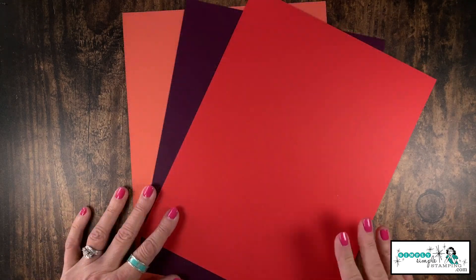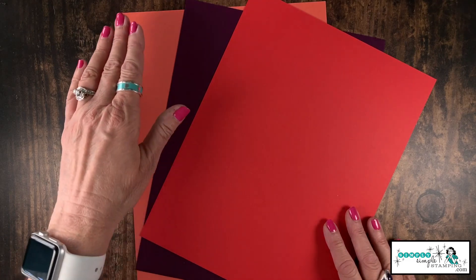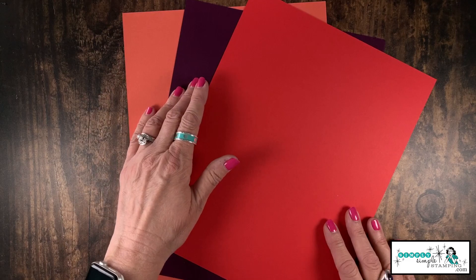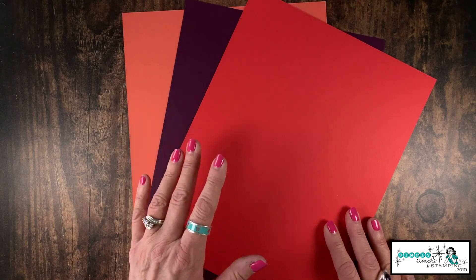Now let's bring in our cardstock. I have three pieces of cardstock to create my six cards: Calypso Coral, Blackberry Bliss, and Poppy Parade. These are all eight and a half by eleven.